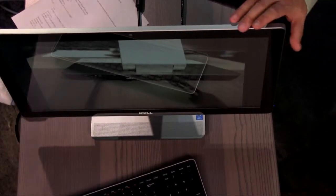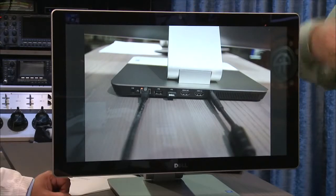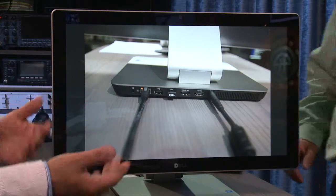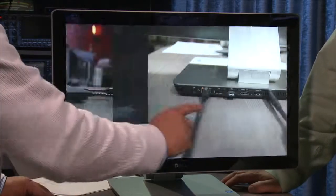It looks like they're aiming this at the student market — this would be a home entertainment system in a dorm room, for instance. It has enough power to do that — you could do some gaming and your normal schoolwork. The big thing you want to know is how does it perform in real-world stuff.